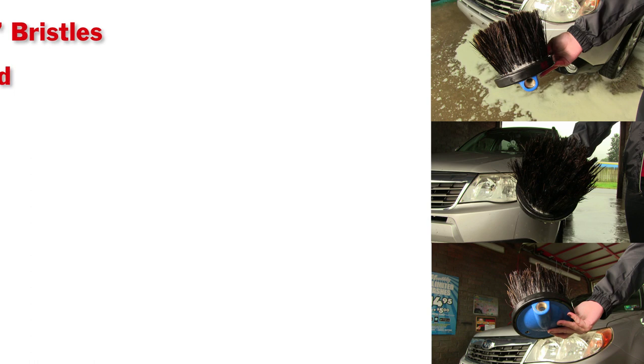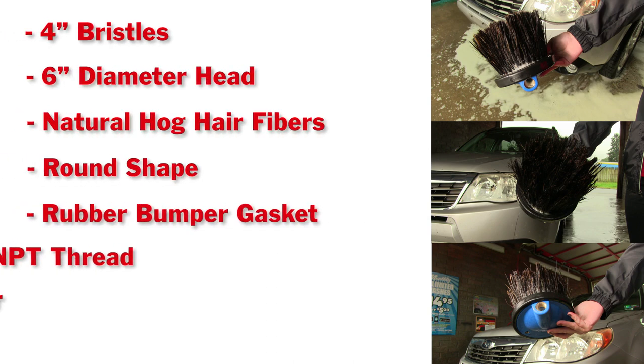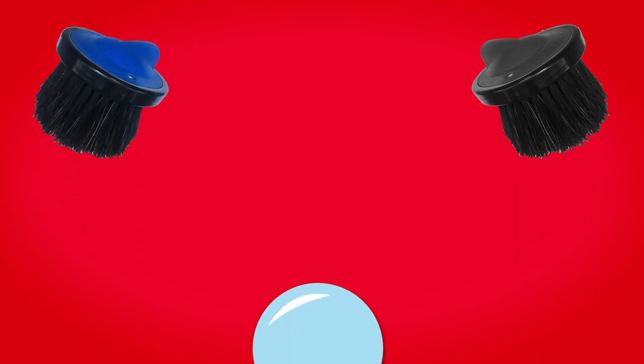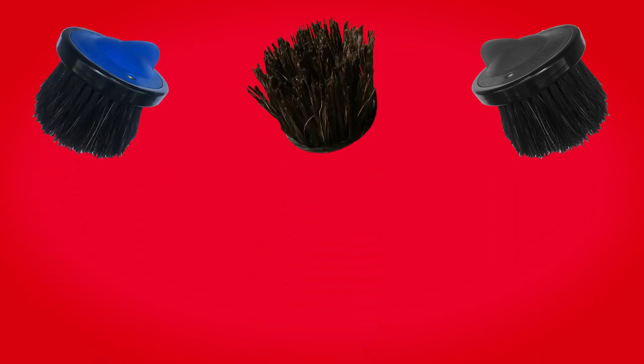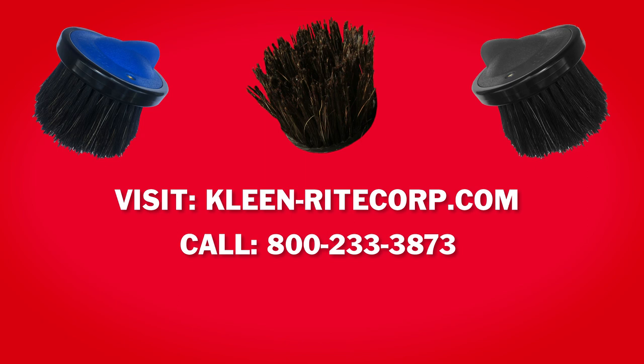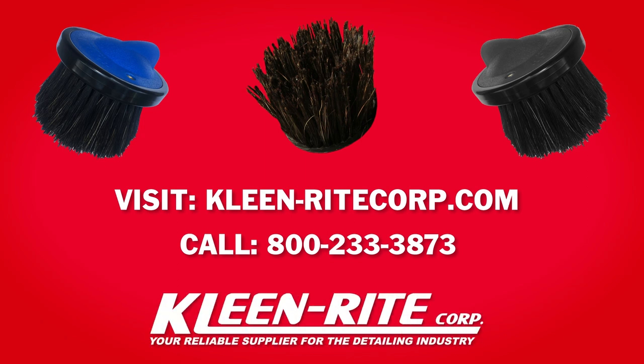This Inkfish brush is available now in black or blue color options. You can also stock up on refill cartridges for future use. Simply visit cleanrightcorp.com to place an order, or call 800-233-3873 to speak to a Clean Right representative today.